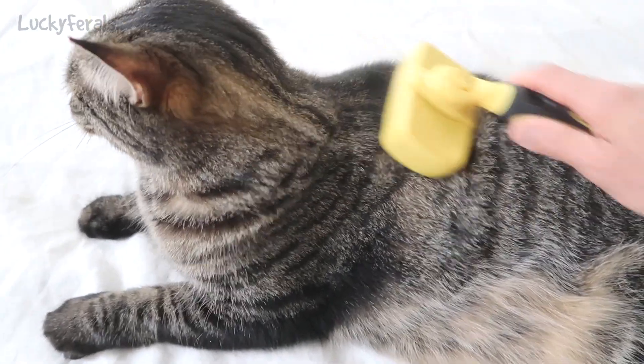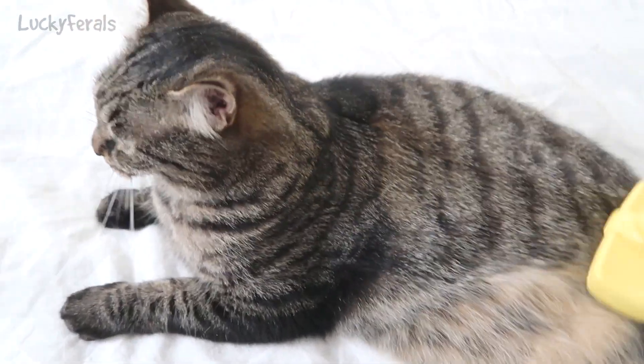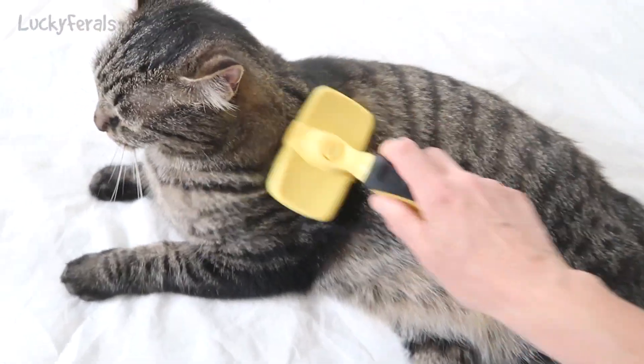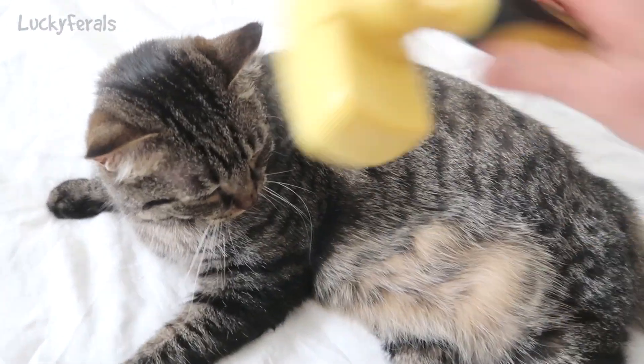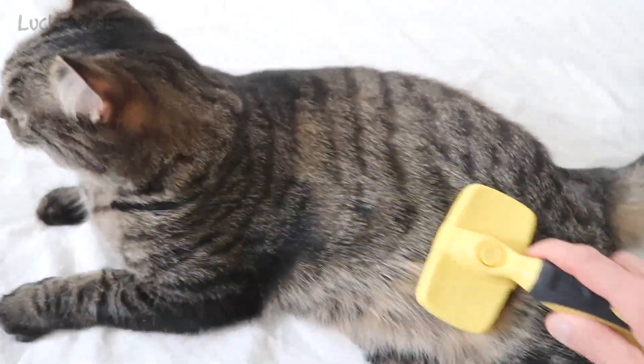I've noticed with the really hot temperatures that the cats have started shedding more again. They started shedding a lot in the spring, then they kind of stopped shedding as much, and now they're back to shedding a lot again.